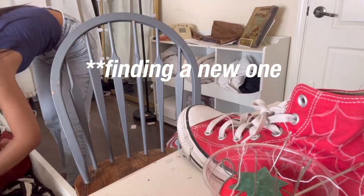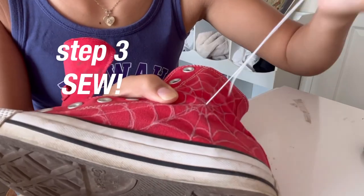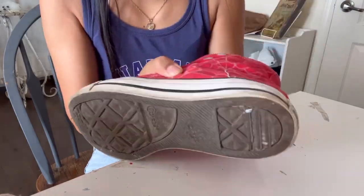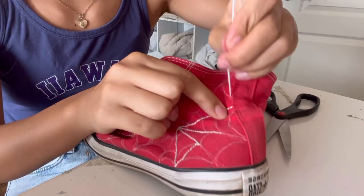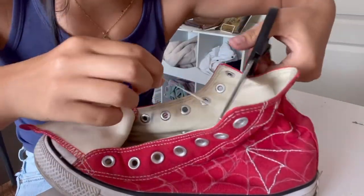I just broke the needle. Somebody tell me why it is so hard to sew the canvas on the Converse. I'm using scissors to hold the needle and yank it out because it doesn't come out. Guys, I started at 2:30 and it's 4:30 - it's been two hours - and this is all I've got.